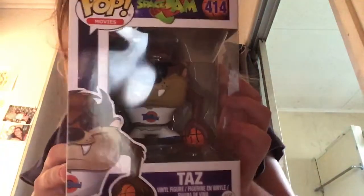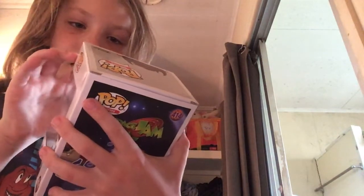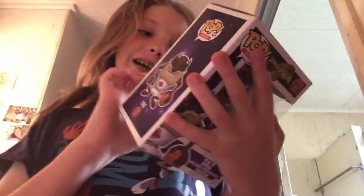Sup guys, it's me Funko Pop Lord back with another video. Today I'll be unboxing the original Taz from Space Jam. This is number 414, as you can see right up there. I'll show you the ones on the back of the box so you can see which ones you can get.